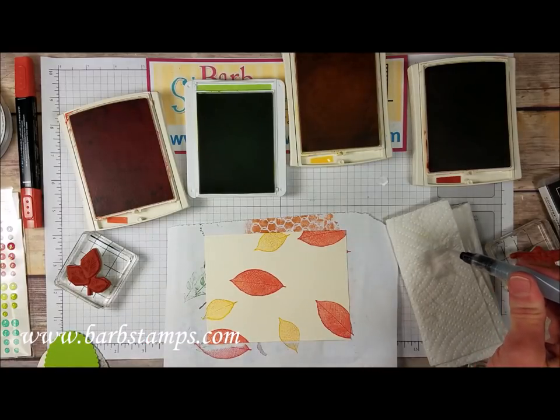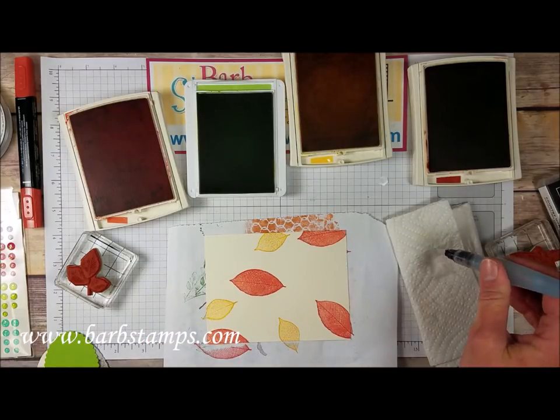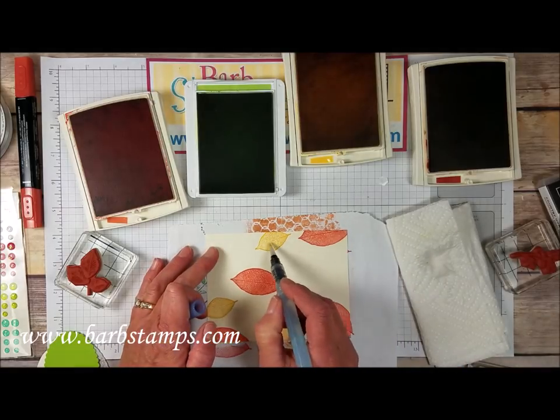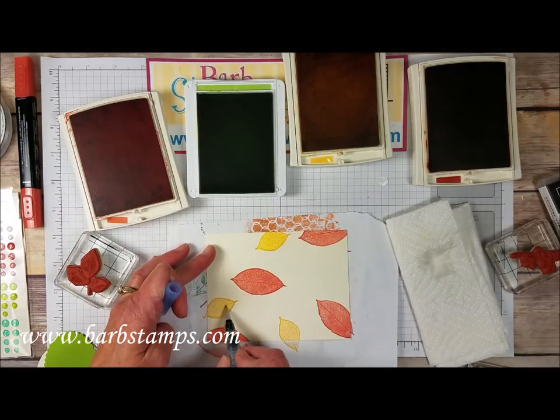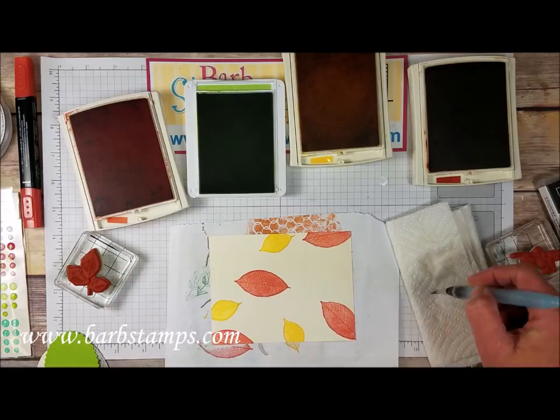Then we're going to do the same thing. We'll squeeze a little bit of water down into the pen and we're just going to blend with the water and the Aqua Painter. Isn't that cool? It's just a really simple way to add extra color to your projects.